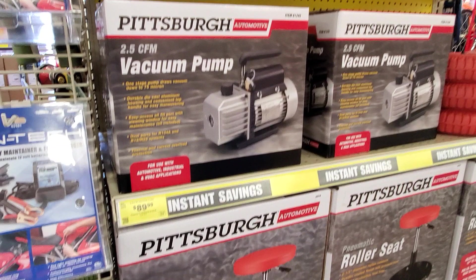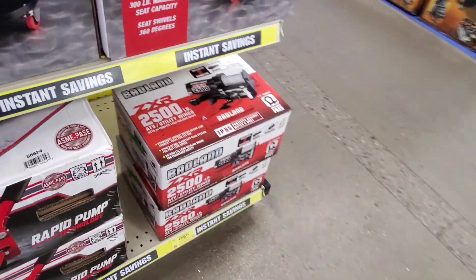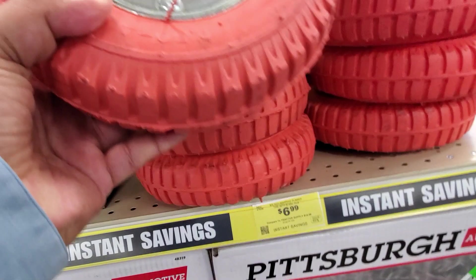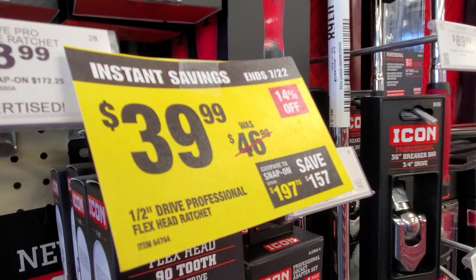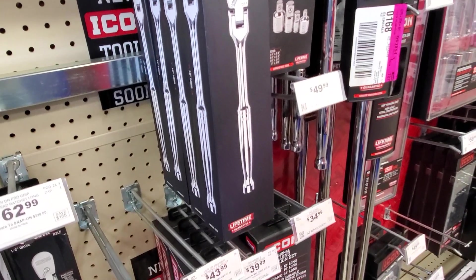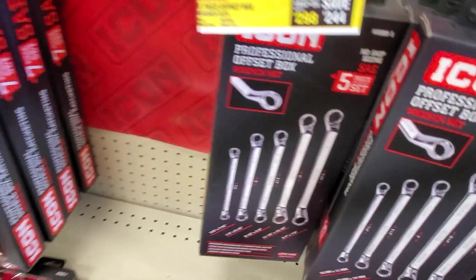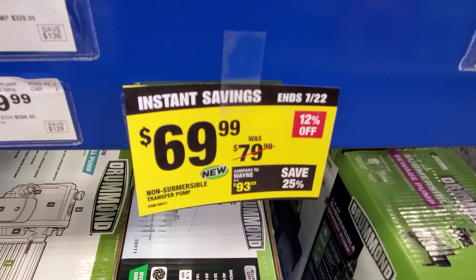You got a vacuum pump — 2.5 CFM — for $89. There's a stool for just under $20. You got a jack and a 2,500 PSI winch for $79.99. These are supposed to not leave markings on your floors. You got a half-inch professional flex head ratchet for $39.99 — flex heads are great for weird angles. $53 for the five-piece offset box wrench set. You got a submersible pump at $69.99, was $79.99.